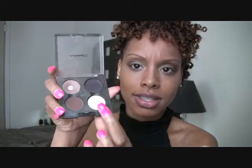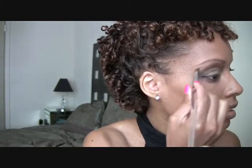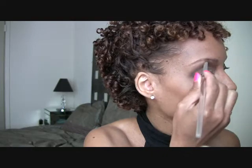What I'm going to do right now is use a highlighter color to put under my brow bone. I'm going to use an ivory color like this, with an angled brush, and I'm just going to put it under my brow — just to give a highlight. Just need a little bit.